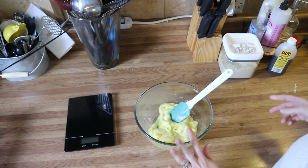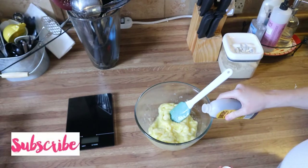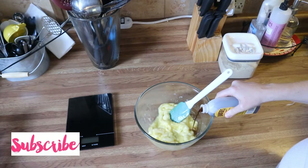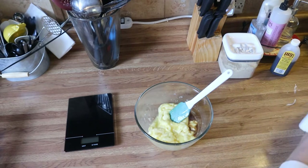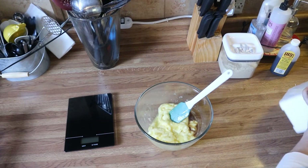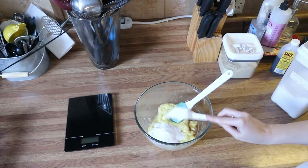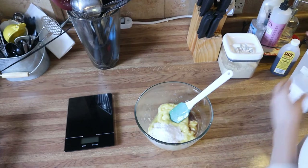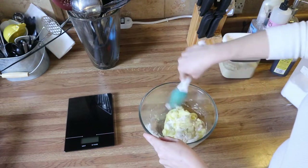Now to this dough you're going to add in one teaspoon of vanilla. Remember this is a sweet dough, so we're going to add in about two tablespoons of a sweetener. You can add more or less to taste, and just mix that in.